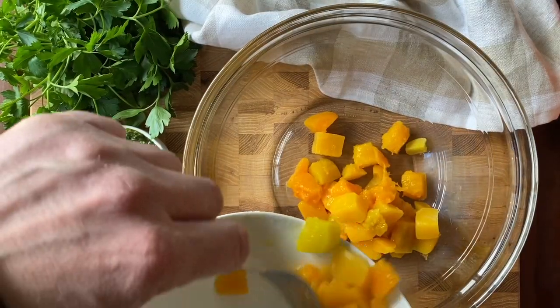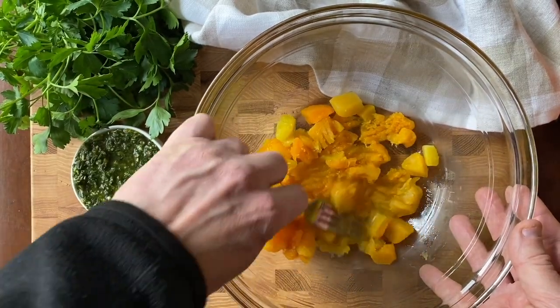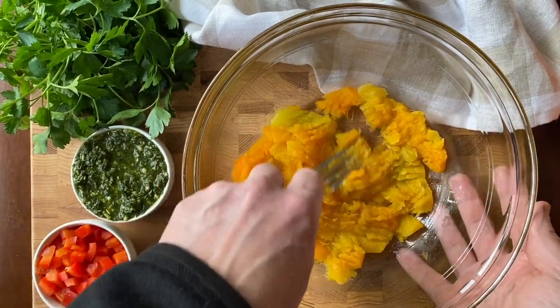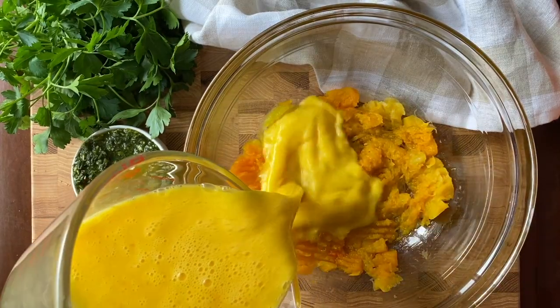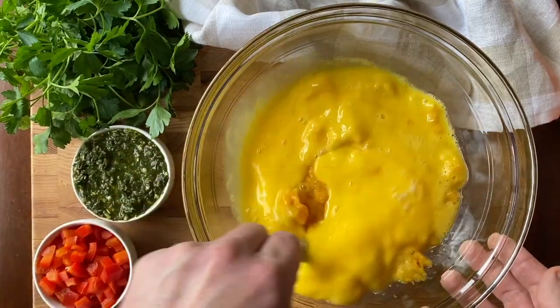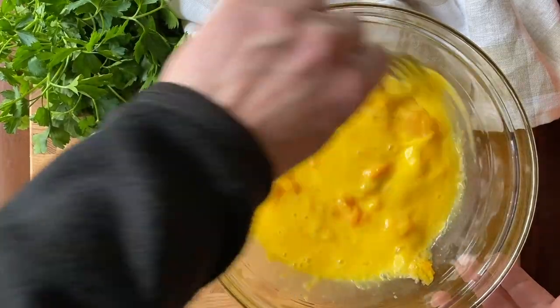Boil frozen butternut squash cubes until cooked through. Drain and cool before adding to a medium bowl. Use the back of a fork to smash the squash into a puree. Once smooth, whisk in the eggs or egg replacement to create your custard-like filling. Continue whisking until the consistency is smooth and as well incorporated as you can get.